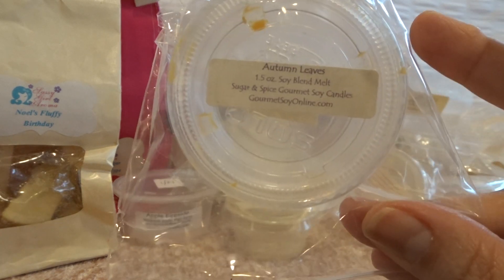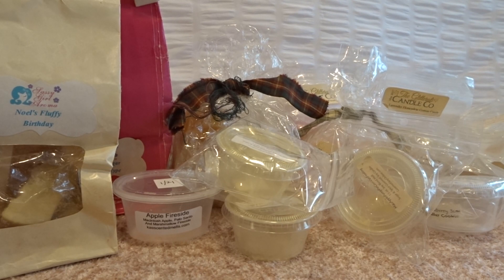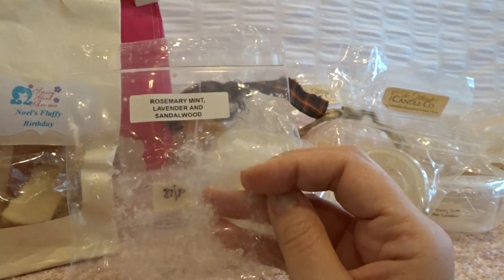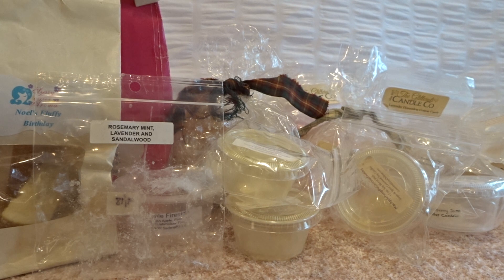The last Sugar and Spice scent is autumn leaves. It's not a Bath and Body Works Leaves dupe — it's more like a fresh, clean, outdoorsy type scent. It was good but not a Leaves dupe; maybe more like Autumn Day from Bath and Body Works. Then the last bag is a sample from Rose Girls — Rosemary, Mint, Lavender, and Sandalwood from September 2018, when I went to her store and she gave me a bunch of samples. This is really good. I love the mint and the lavender, and that sandalwood just makes it warm. It was a really good blend and I would definitely look to repurchase that.